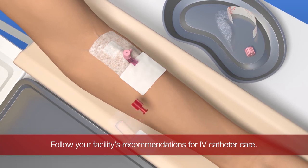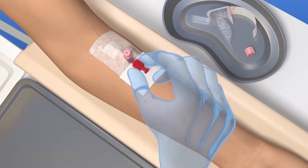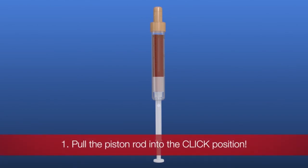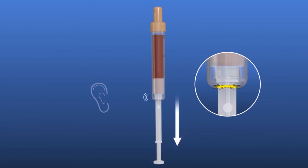Close the catheter immediately with a Luer Lock closure. Clean the surrounding skin if necessary. Pull the S-Monovette piston rod all the way to the end until it audibly clicks into place, then break it off.